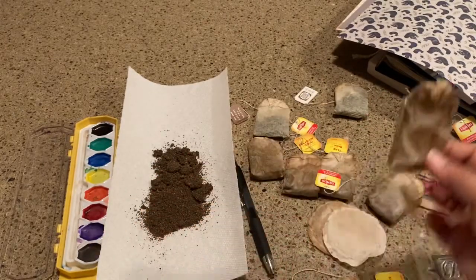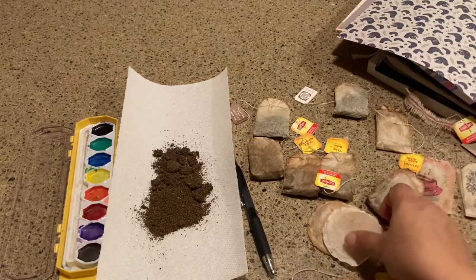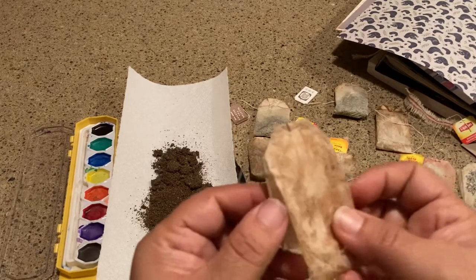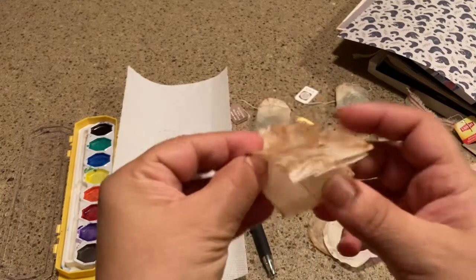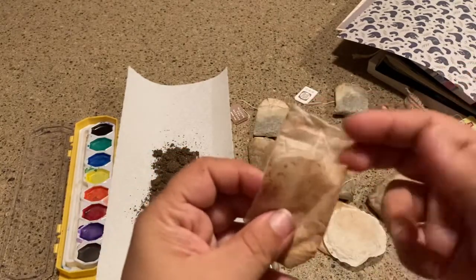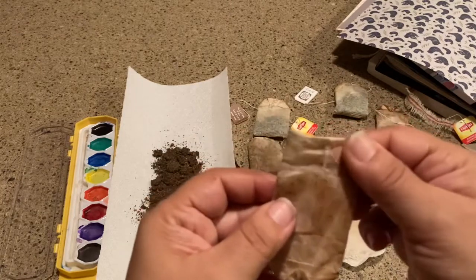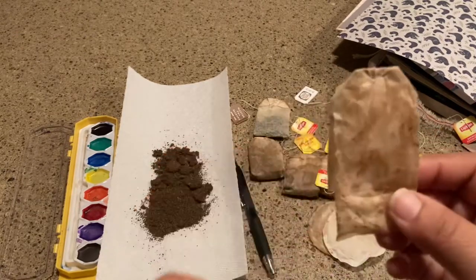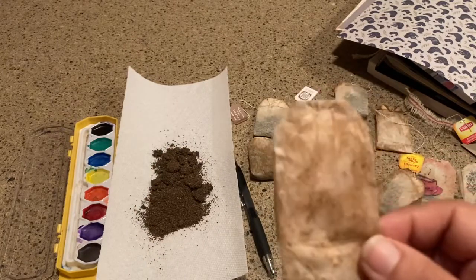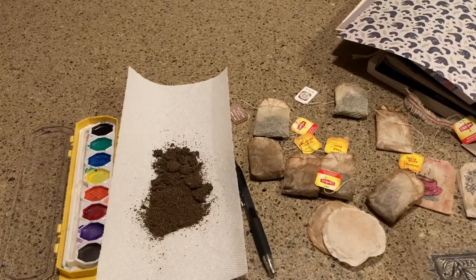Another way is to cut straight down the middle, but what I do is leave the front a little bit longer than the back, because I don't want the other part showing, and it also gives me a slightly bigger canvas on which to draw.